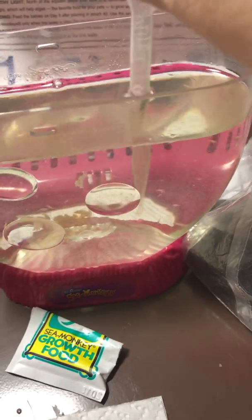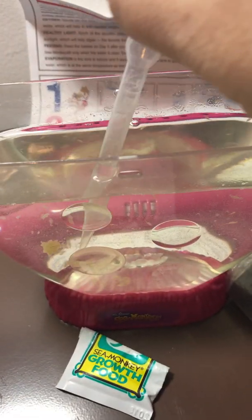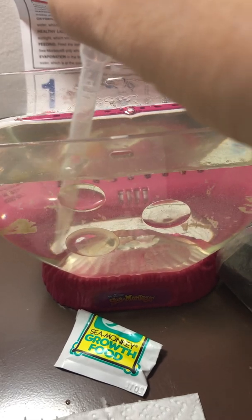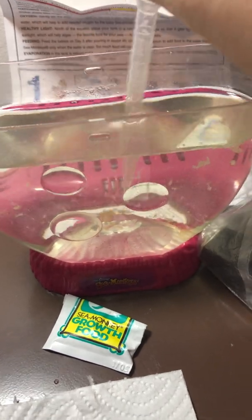It looks like it's normal these days. Here is a big one. So that is three days of feeding. After two weeks, I think this is after the third feeding, so it looks like it's built up.